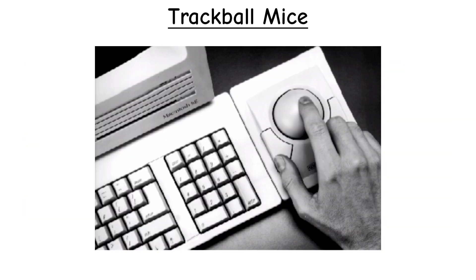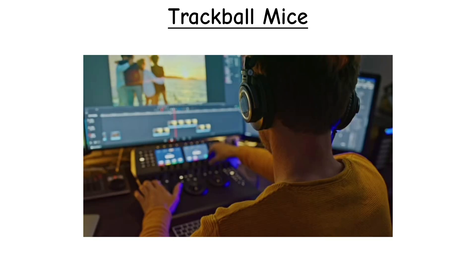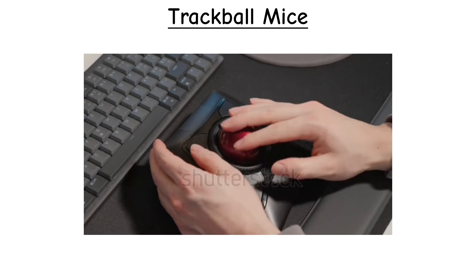Trackball mice became popular in specialized setups long ago. They've been used in arcade machines, military systems, CAD work, video editing, and any situation where stable, fine adjustment matters. Even today, they have a loyal user base because they reduce arm movement and work well in tight spaces.